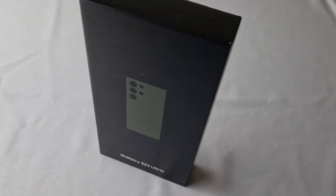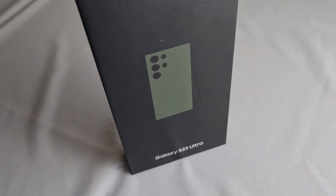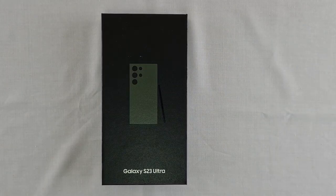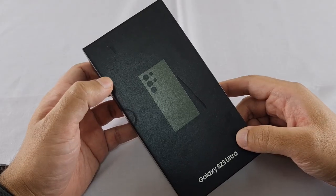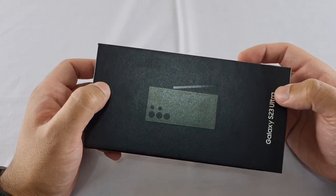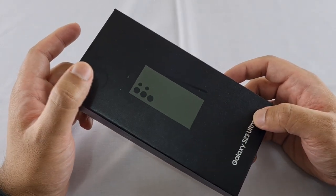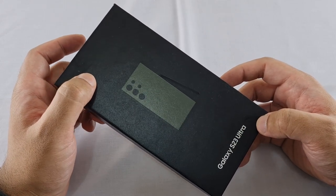With an impressive 200 megapixel camera and with the release date being just less than a week away, this is the Samsung Galaxy S23 Ultra and we have it right here with us in the flesh. You heard correct — it's a 200 megapixel camera, and that alone is enough to give any professional camera a run for its money.